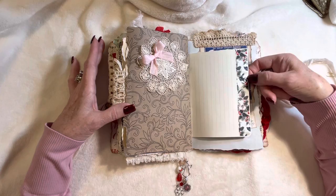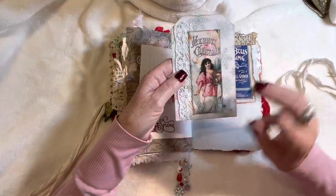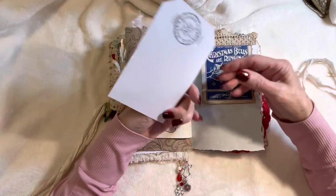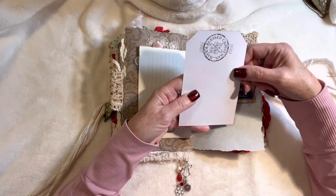Here we've got some writing paper and some Tim Holtz tape — 'Let it Snow' — and a large journaling card with some vintage lace with silver sparkle in it and a beautiful sticker. Stamped on the back with a cancelled postage look: 'Have a Blessed Christmas.'